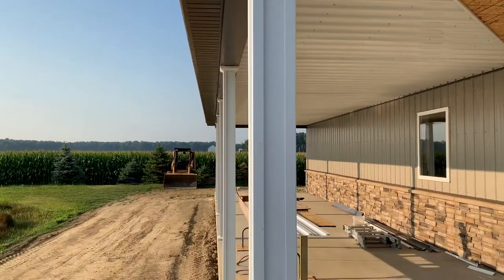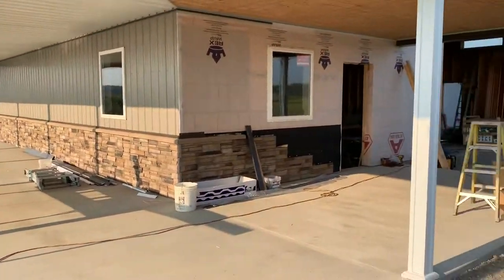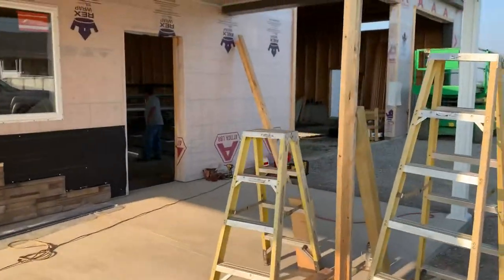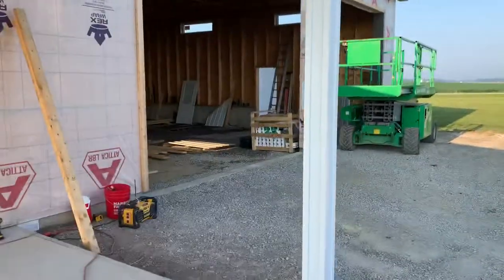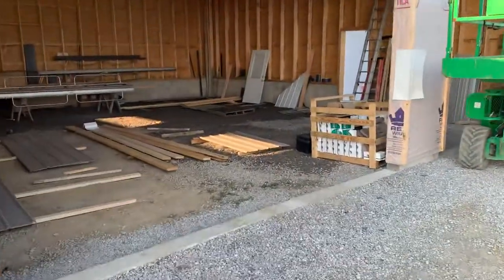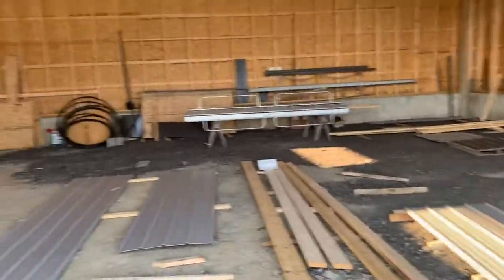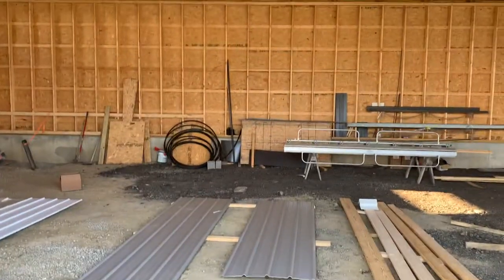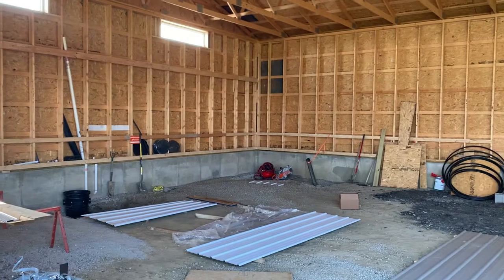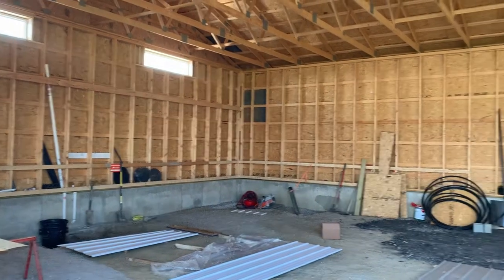These guys are craftsmen, for a reason. It's 40 by 60, and on the inside it's going to be a strong building. You can see the foundation and stick frame here. There's the OSB in the back — it's going to be a strong, strong building. There are different ways to do it: post frame obviously, or foundation stick frame — always different options on how you want to stylize or construct your building.